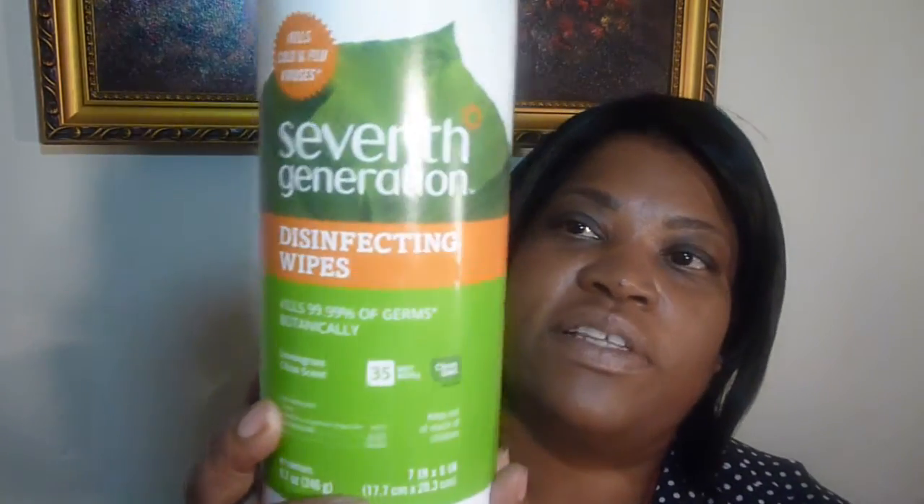Botanical disinfectant made from essential oils. No rinse required, even on food contact surfaces. Again, that's what it looks like.